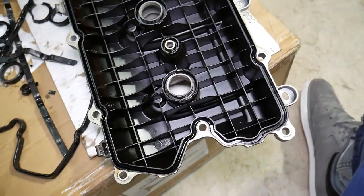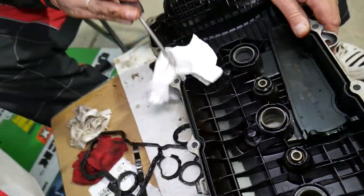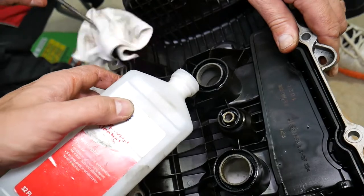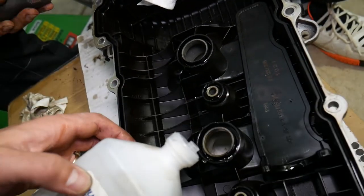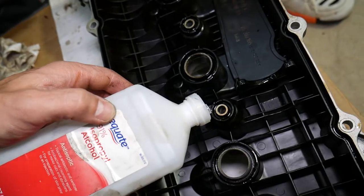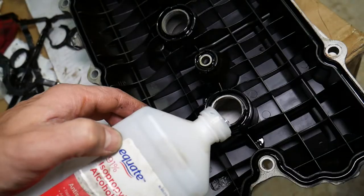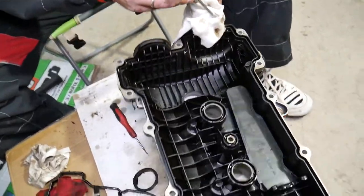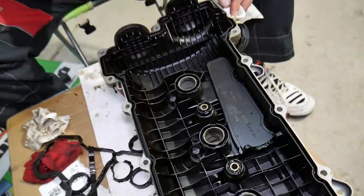Get some rubbing alcohol and pour it into the canal of the whole gasket channel to dissolve the engine oil that's been inside. Let it soak for a bit. Do the same thing with a screwdriver and rag — clean the canals. Do the same everywhere there is a canal, because you don't want leaks and have to do this job again. Do it right the first time. Make sure it's absolutely dry with no oil residue.